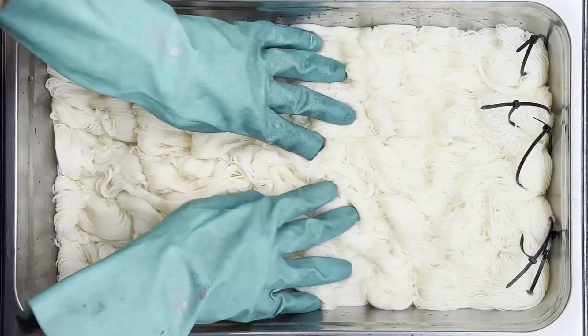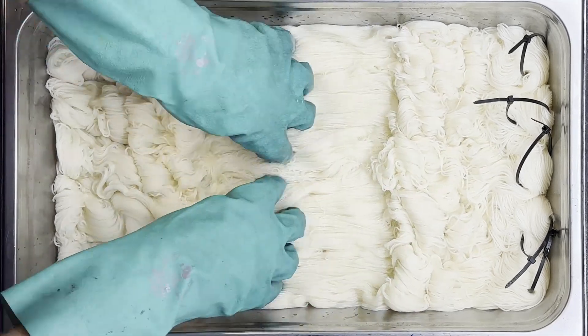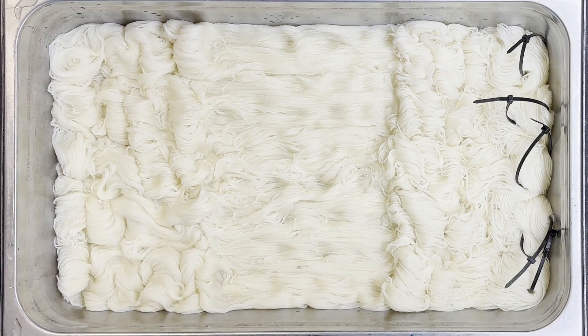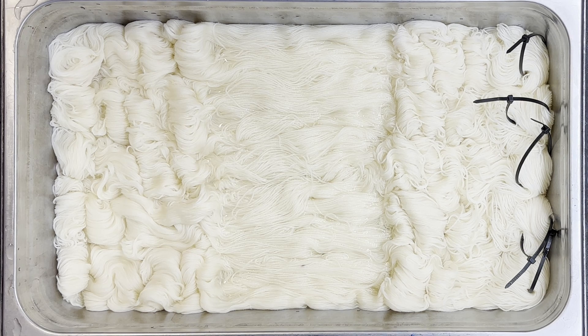We do have some other variegated colorways that go really well with this one — I'm excited to show you guys. But the first thing we need to do is obviously get the yarn in the pots, get that soak in there, get our trench into the middle. We put this trench in here so that we can keep the right-hand side white — we don't want any dye going over to that white side. Got the soak in there, shot of vinegar, shot of water, drop of pH down, which allows your acid dyes to strike.